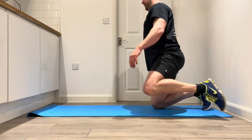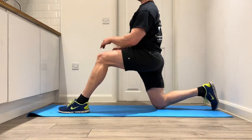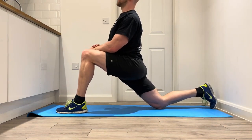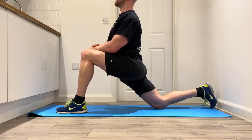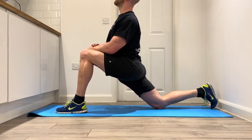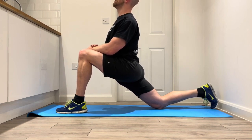Onto the right knee, left foot forwards, slowly dropping into that hip flexor stretch. 6 out of 10 max on the perceived stretch scale, deep breath there, trying to allow things to relax. Deep breath in, breathe out, relax, drop further into the stretch — make sure the upper body's upright.